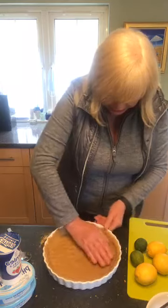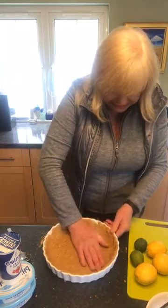I usually just work around the dish like that, just to get it all nicely done.